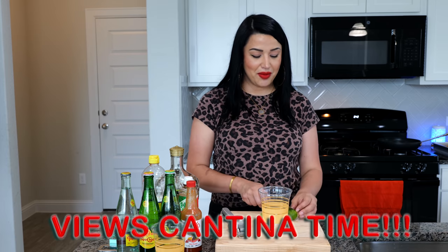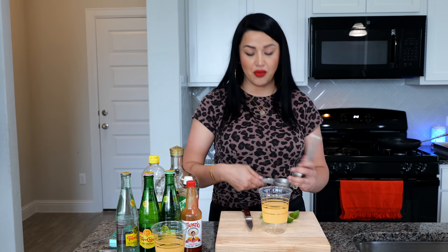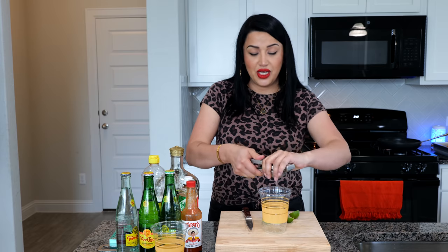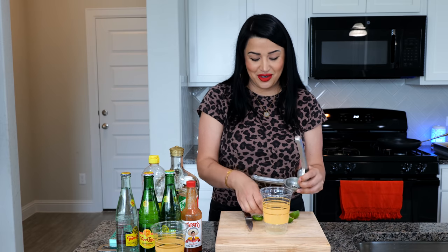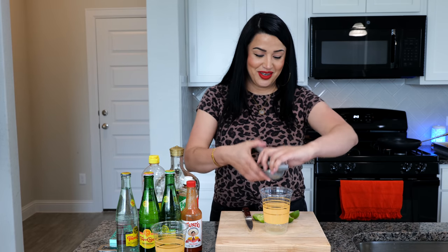Now for those of you that have been asking about that drink on Instagram — it is quite refreshing and addictive. You are going to need key limes. If you don't have key limes, you can use a lime or a lemon, but for those of you that love tart flavors, get the key lime. I'm going to squeeze two key limes in mine.